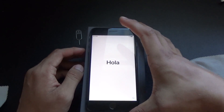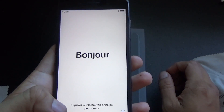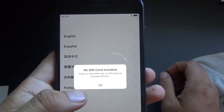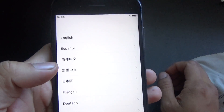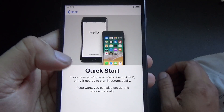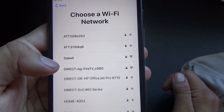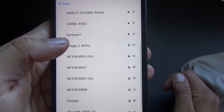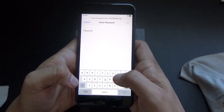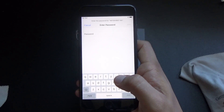As you can see, it has booted up. I think you just press the home button and then choose your language — sorry — choose your language, country: United States, set up manually, and then I'm going to find my Wi-Fi connection. There we go — what is my Wi-Fi password? I don't remember. Let's see — oh, I got it.